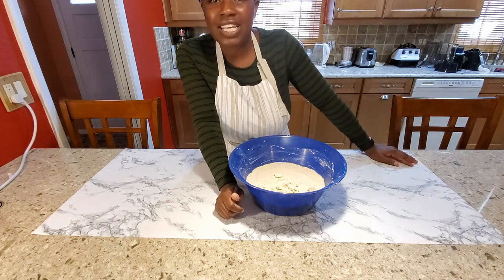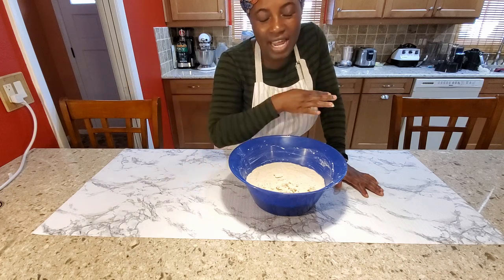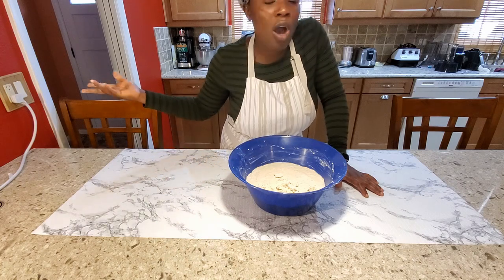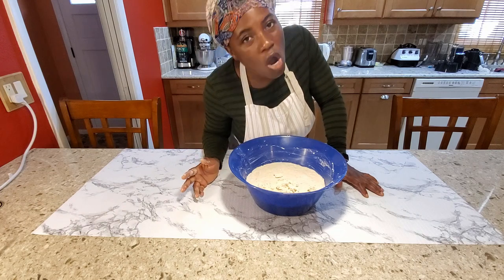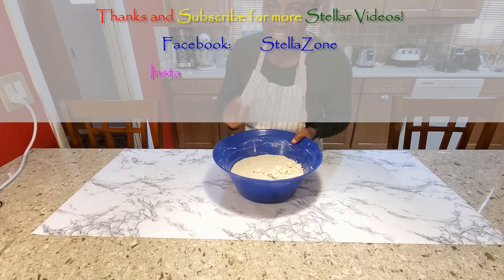Let me know what you guys think — would you make your own corn dough, or would you rather go to the store and buy it? Let me know in the comment section. Like, share, and subscribe. Until next time — and yes, I'm going to make banku next, so I'll bring that video to you! Bye guys!